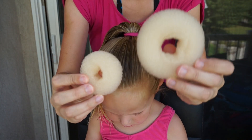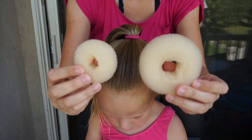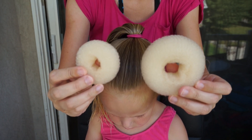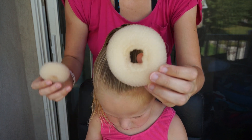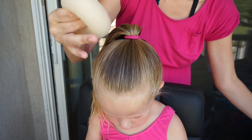I'm going to be using bun donuts for this style. I have a bigger one and a smaller one that I bought off of Amazon — if you're interested, there's a link in the description. I'm going to use the bigger one because it works better in her hair since it's a little bit thicker and longer.